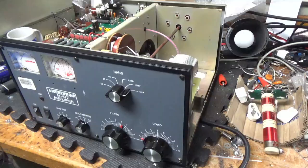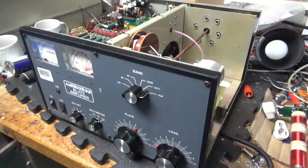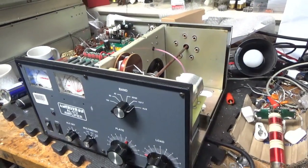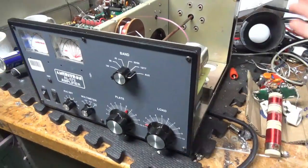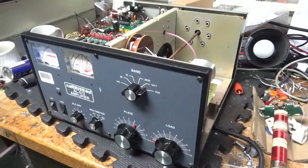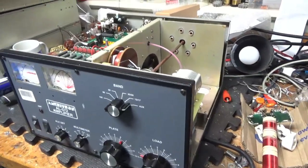I'm waiting on parts for some other amplifiers. I have a Drake amp coming up — haven't unboxed it yet. A customer bought this amp from someone. The plate choke was already snapped off sideways, so he packed it up like that — bubble wrap, put it in the amp. It needs to be replaced. The parasitic board is getting replaced at the same time, and it's going to get new SO239s. I'll do all the updates.